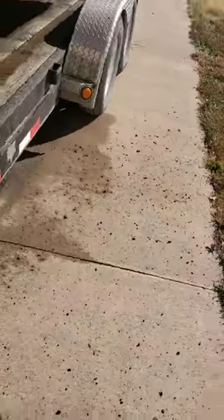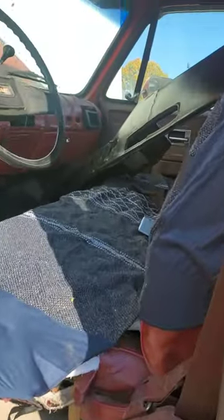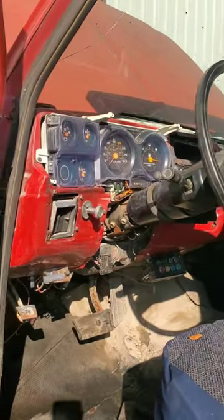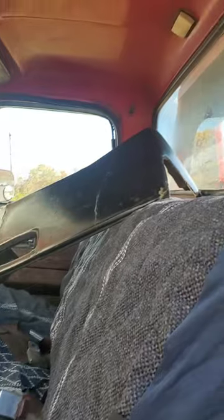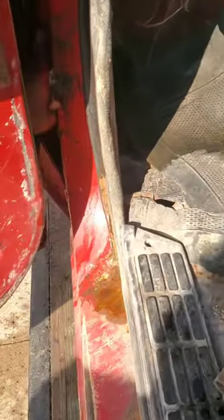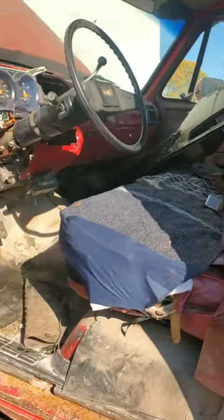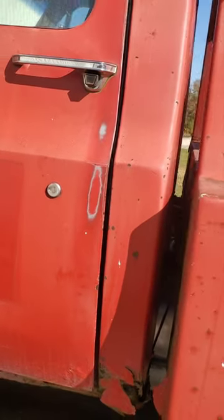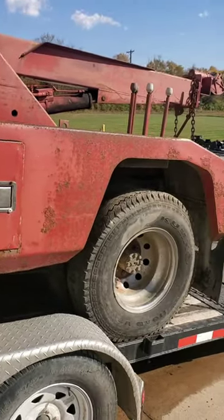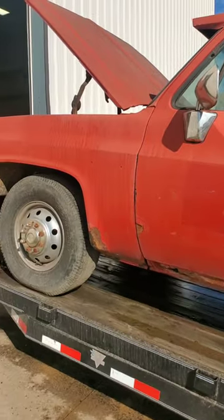Going around here to take a quick look at the inside. I've got parts — plenty of parts trucks — so a lot of this stuff won't be a big deal. It's not bad honestly; it's got some rust in the same spots on both sides. Like I said, if you know square bodies, it's got it in all the usual spots. Door doesn't shut too bad for not being lined up.